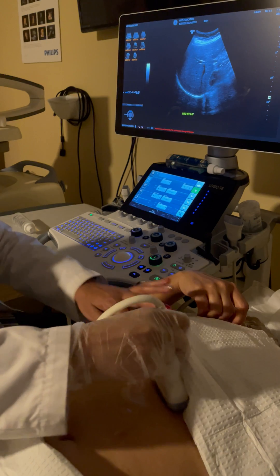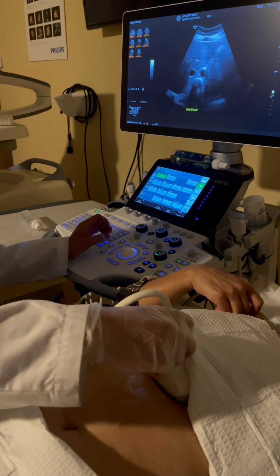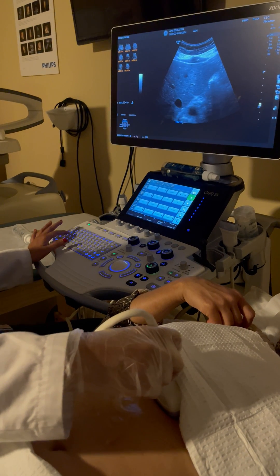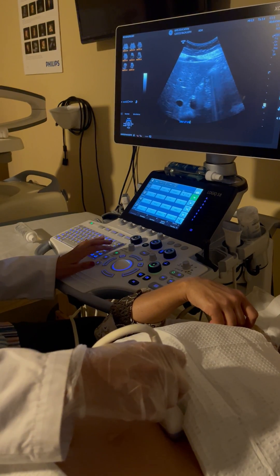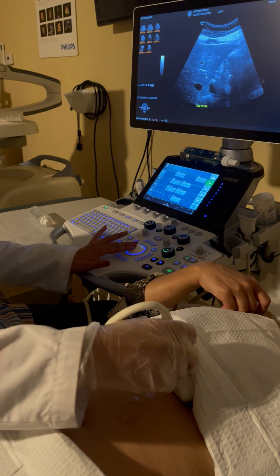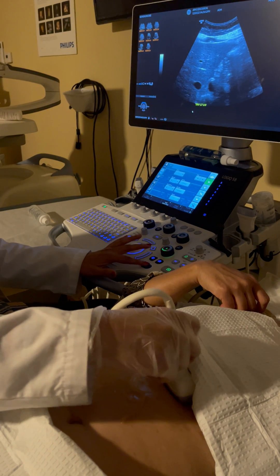Now I will take transverse images of the liver — the notch must be towards the patient's right. Make sure to have no hand contact with the patient except for the transducer. The first transverse image is the left lobe to include the lateral margin. This image includes the IVC, aorta, and lateral margin of the liver. We also see the caudate lobe in transverse, bordered anteriorly by the ligamentum venosum and posteriorly by the IVC.